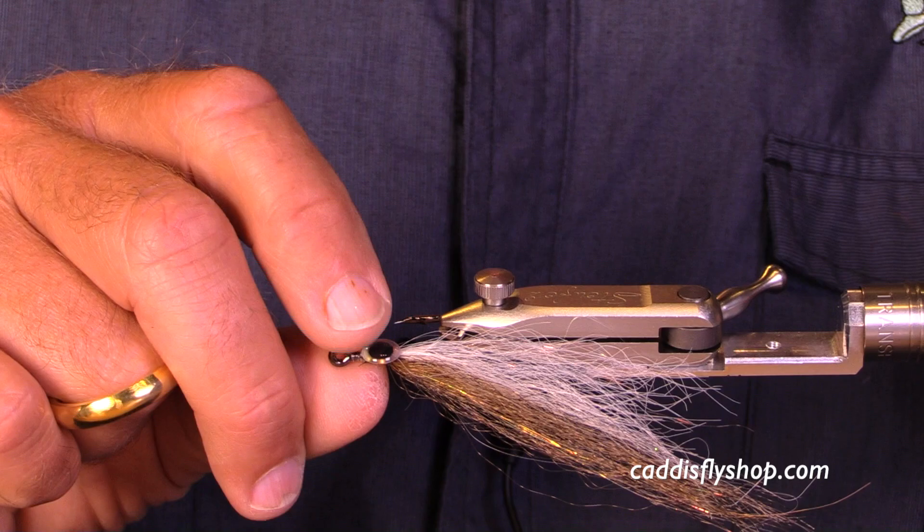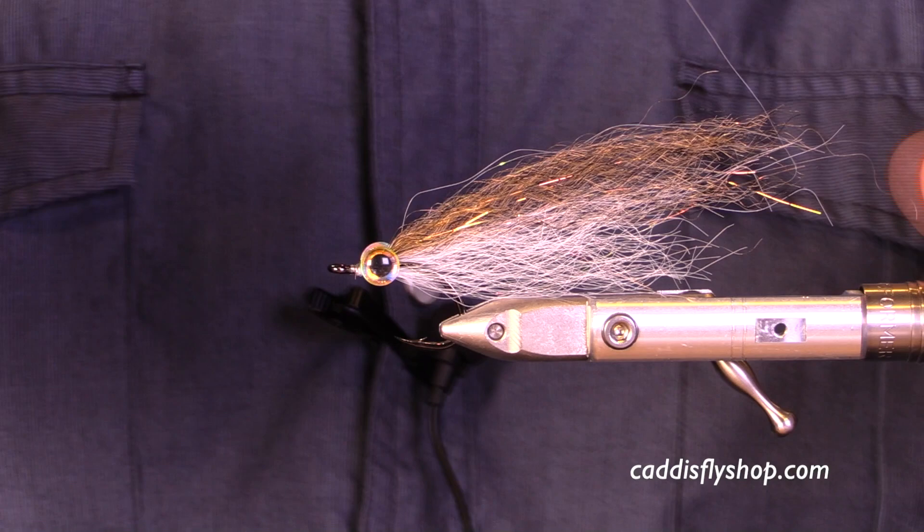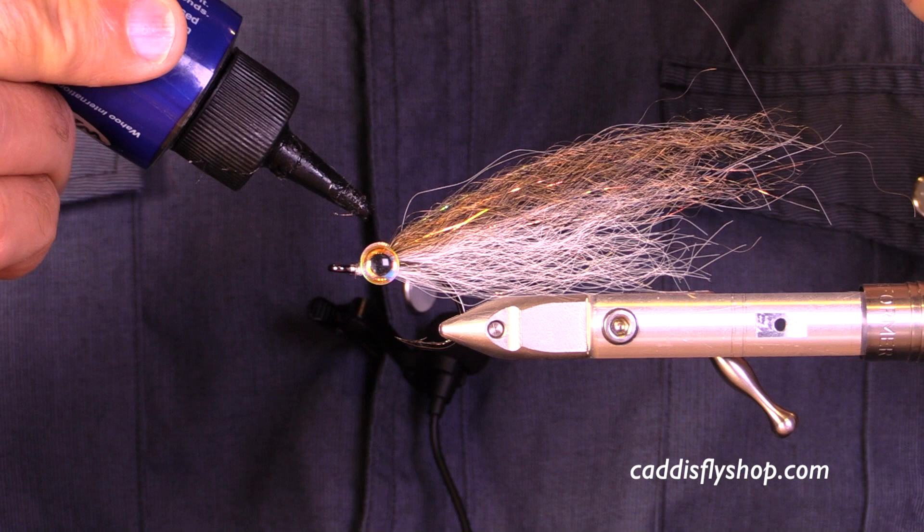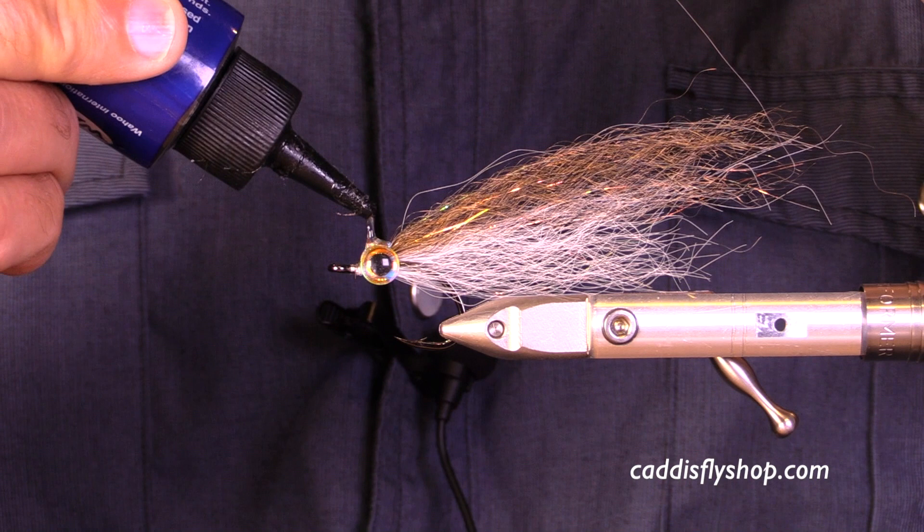Five sixteenths eyes. These will go on pretty nicely because the profile of this fly is kind of flat — it's got a vertical profile, it's not round, it's not oval. So I've got open space at the top and open space at the bottom.